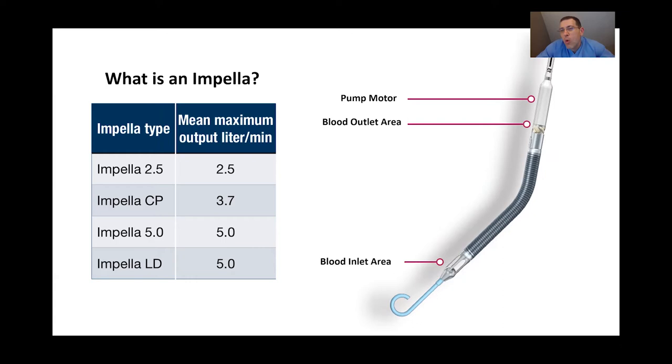In just a moment we'll see this in its appropriate anatomic structure — the heart — and it will become clear how these inlet and outlet structures work. There are different sizes of an Impella, ranging from a 2.5 to a 5. These numbers represent liters of cardiac output per minute. In the average individual, cardiac output is about 5 liters a minute, meaning a size 5 Impella could supply that individual's entire cardiac output.